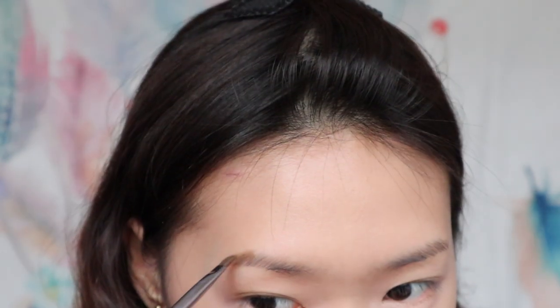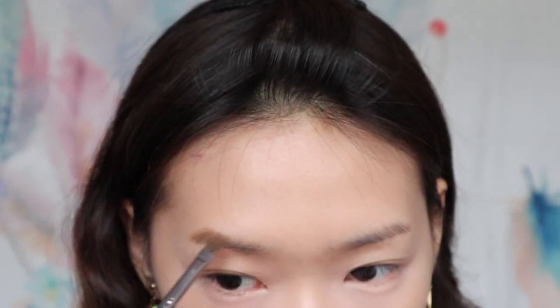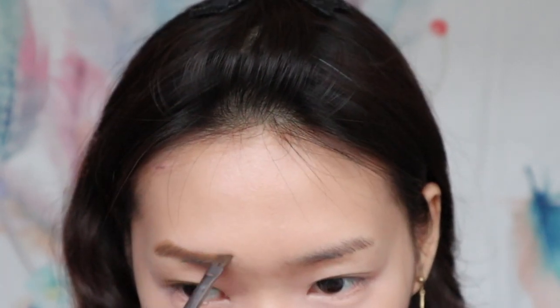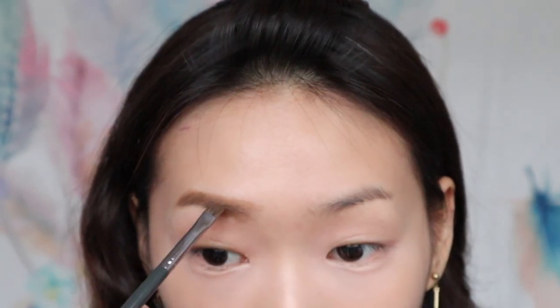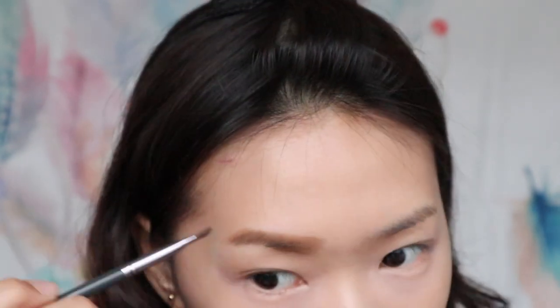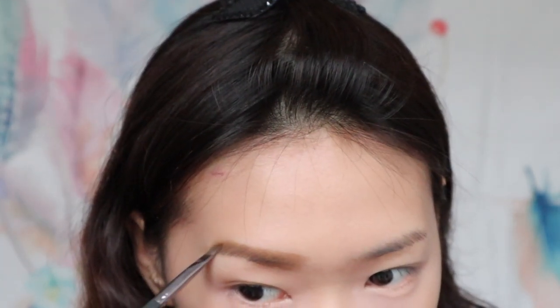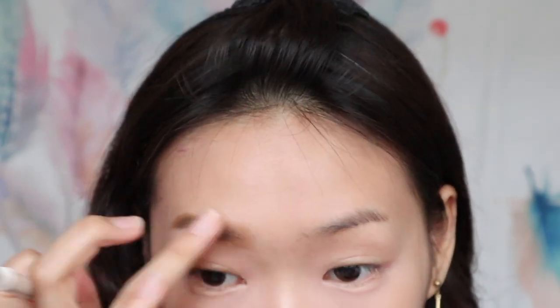First, put on the wax and then use an angle brush to outline my eyebrow. Next, use a brush to comb my eyebrow.